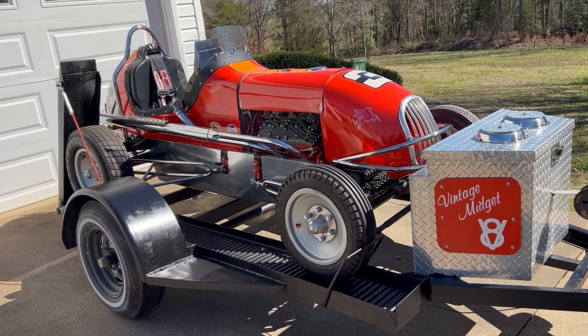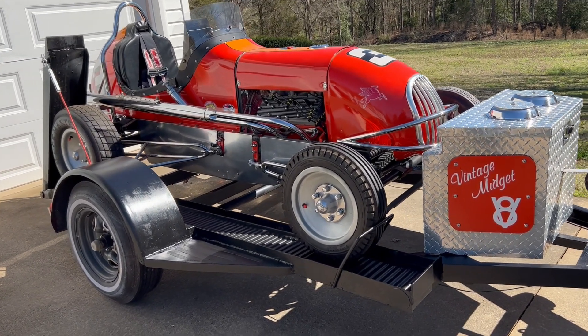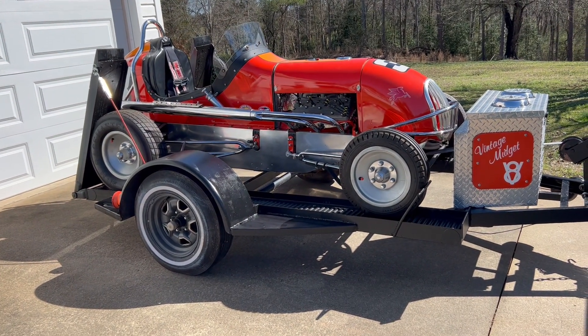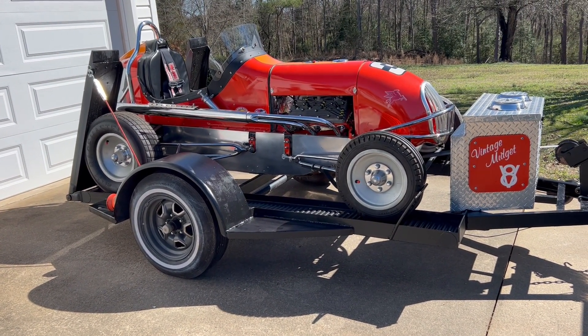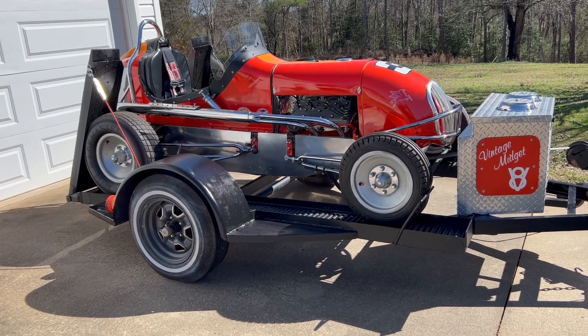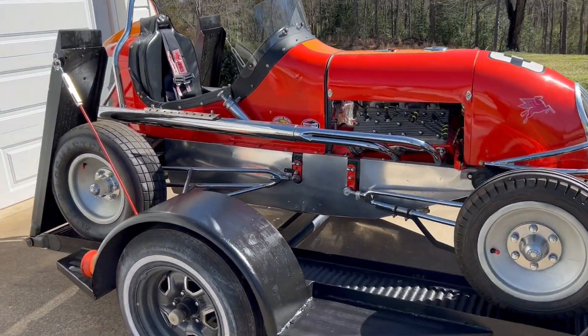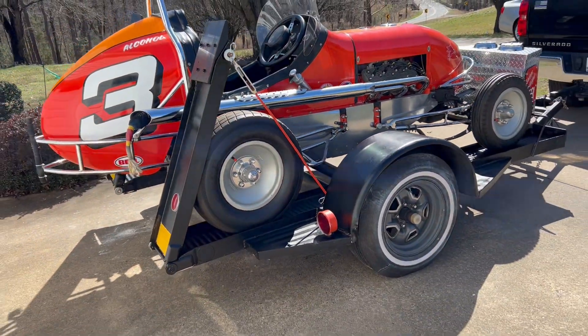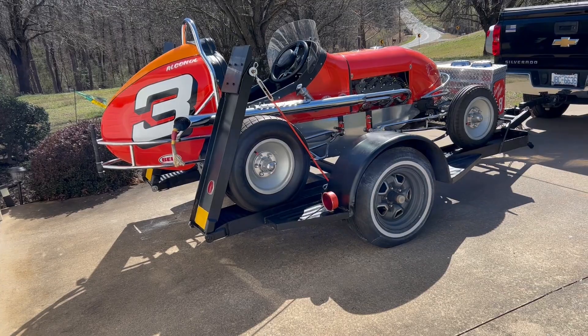When racing started back in the 20s and 30s, you would see these run on dirt tracks and circle tracks all around the country. Everybody knew they'd have horse races, and when they were through with the horse races, they'd come out and actually race these cars.